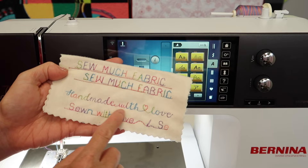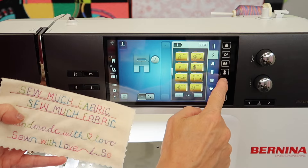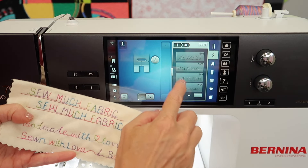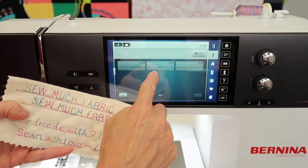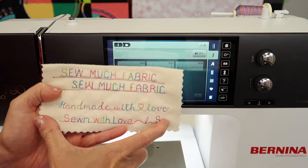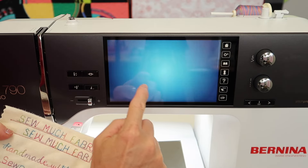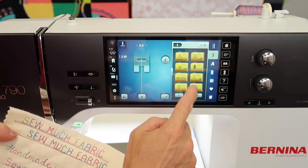I was also playing around with some of the designs in a category called the skyline stitches. In here there were some fun stitches — mostly for cities and fun things — but at the end I found a 'sewn with love' and a 'handmade with love' design. When you pick one of these, you don't need to be in the memory, so close the memory down. Then when you go into the skyline stitches, it's just like picking them normally.